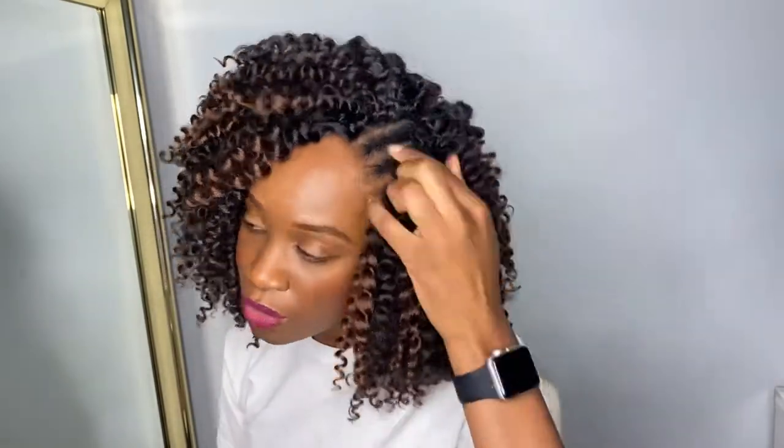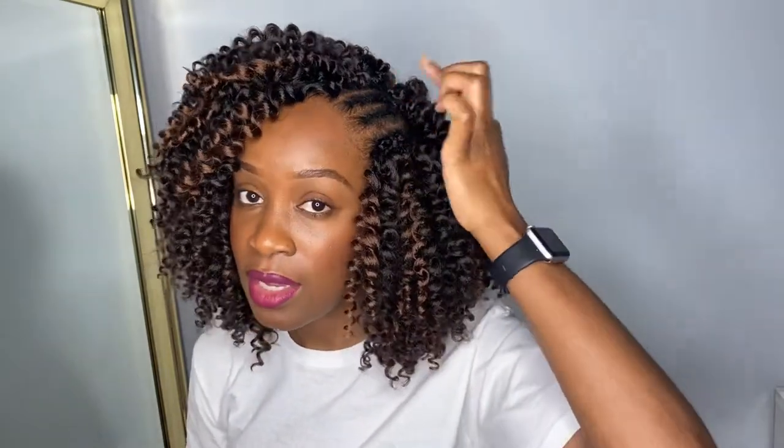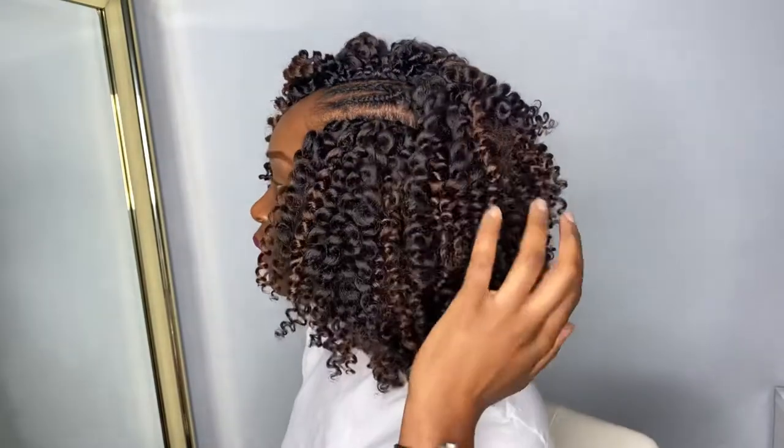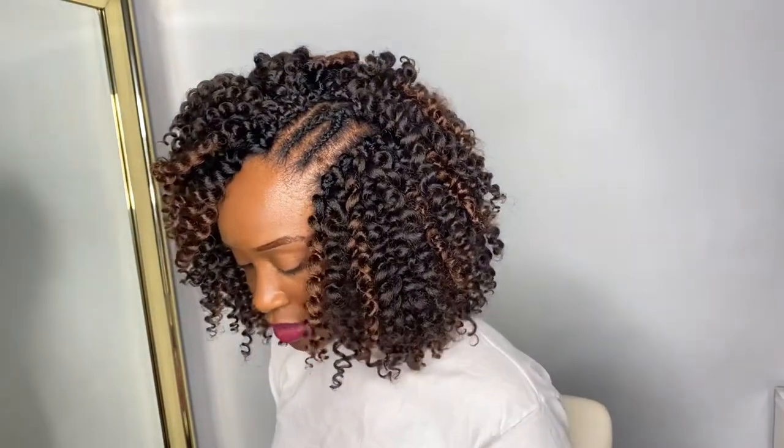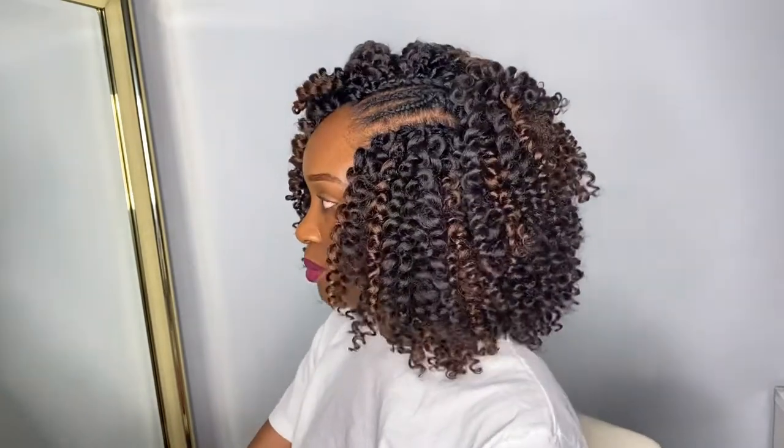When you need to part your hair, you have to do two braids that connect with each other, because where they connect is where your parting stops. As I was doing the crochet, I was looping both ends of the hair through the loop. Once you get to the parting space, to make it appear neater, instead of looping both ends, you're only going to loop one of them, and the other is going to basically cover the knot that it creates. I'm going to walk through it slowly so you guys can see what I'm talking about — it's super easy.